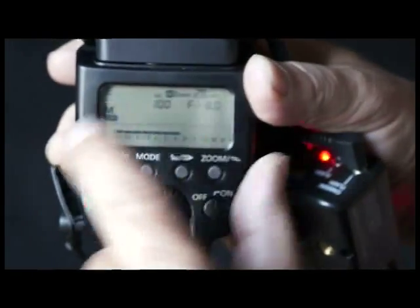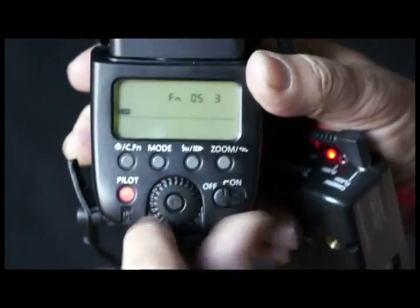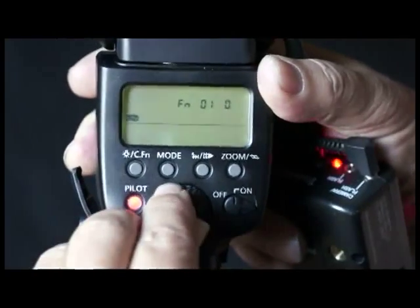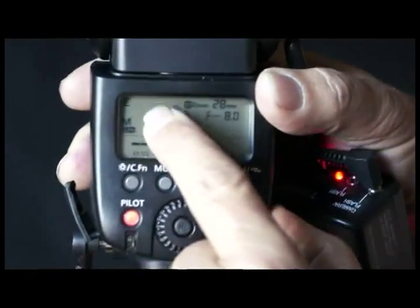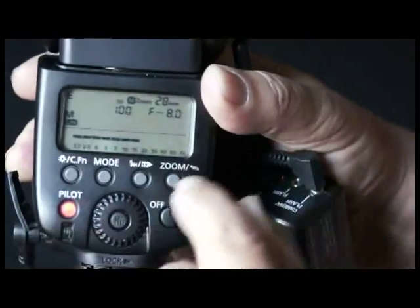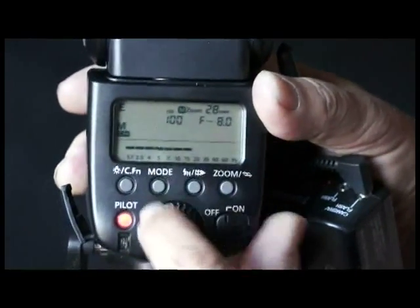Notice this is in meters. Watch what happens if I then go to custom function 1 and turn it off. Now I'm in manual and all of a sudden I'm in feet. So custom function 0,0,1 will get you feet for those of you that want feet. And custom function 5,3 gets you this full manual exposure mode.